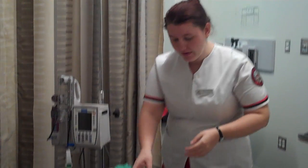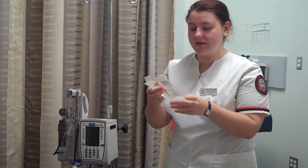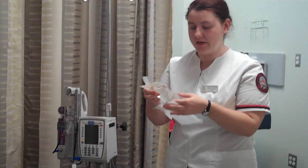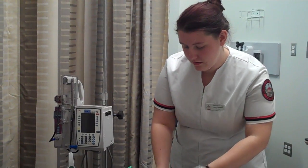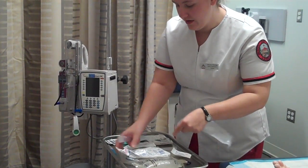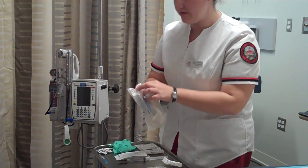Before entering the patient's room, I'm going to prime the IV medication in the IV tubing. We have 0.9% sodium chloride IV, and that is correct. And we have primary tubing, which is what I need.